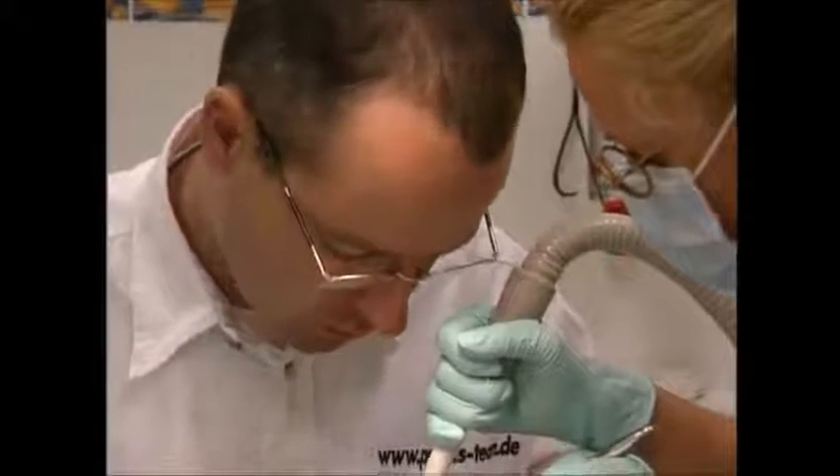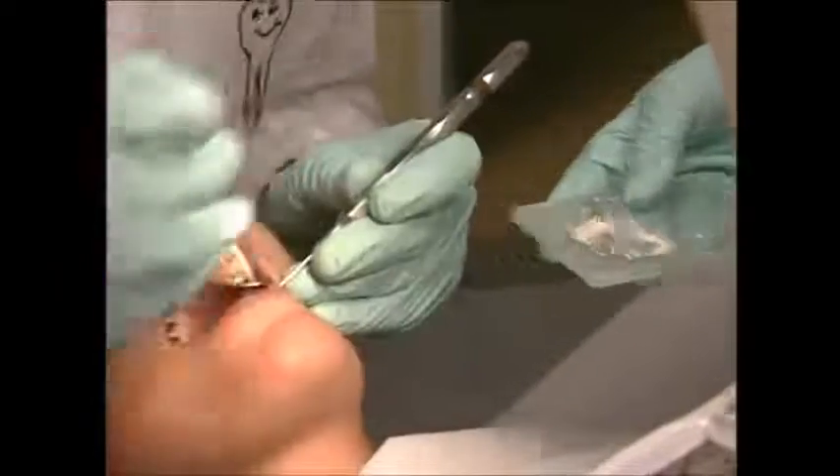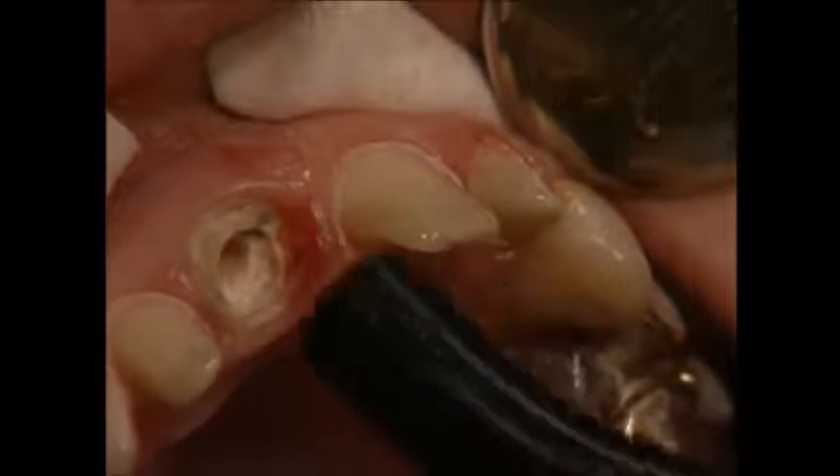Then, to fit the new crown, the old spaces have to be prepared. You wouldn't have seen this before, unless you were a dentist of course, but using a UV light-sensitive paste, he builds up new anchor points.